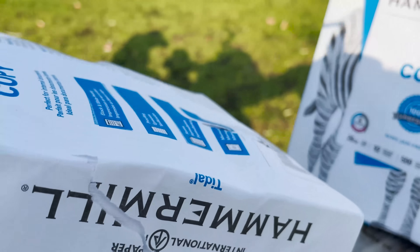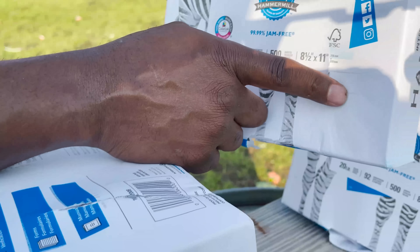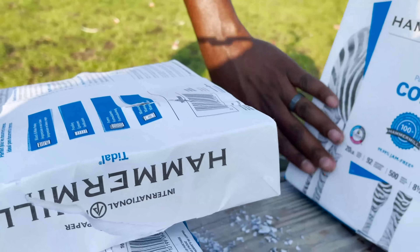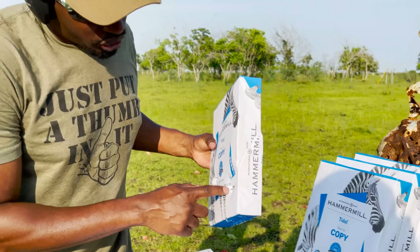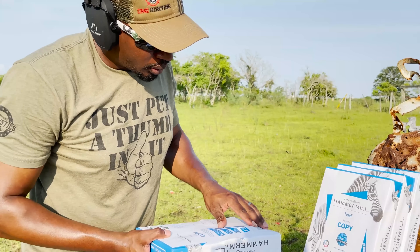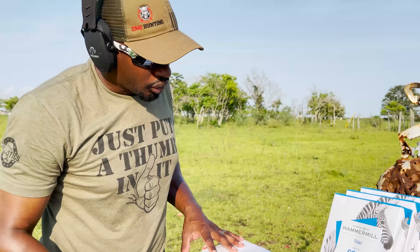And then we move on to our third ream. You can see here that this one actually busted into number four, and it was clean from our 300 Win Mag. So we definitely got a little bit more penetration, a little bit more energy from the 300 Weatherby Magnum, which we would expect. Our winner so far is our 300 Weatherby Magnum.